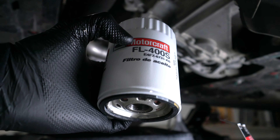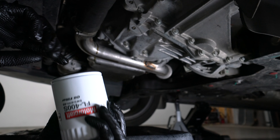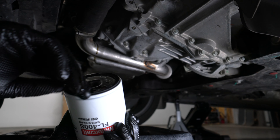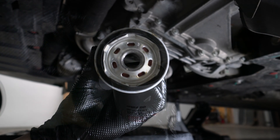Go ahead and grab our 15 millimeter socket and loosen the drain plug, then pull it out. It took some practice — I was always very messy before, but I've gotten better over the years. Go ahead and grab our pliers at the biggest setting and grab hold of that filter. It's okay to damage it because you're getting rid of it.